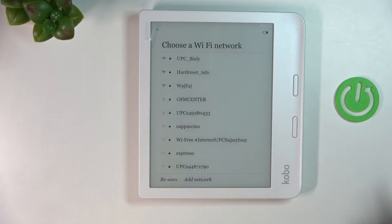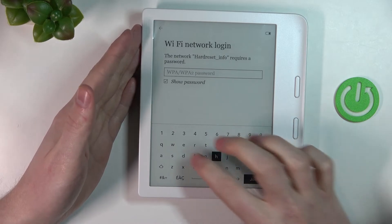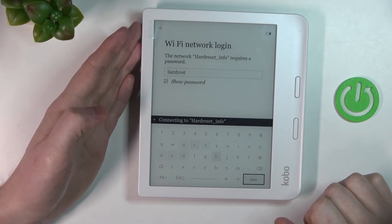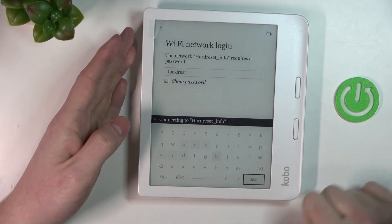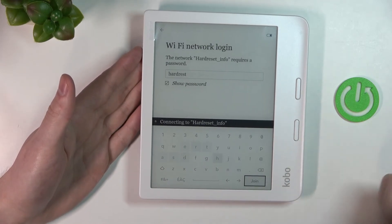After all updates are done — if there are any — you may be asked to pick the Wi-Fi network again. Simply do the same thing: enter the password, and after entering the correct password and connecting to the Wi-Fi network, you should see the login screen.